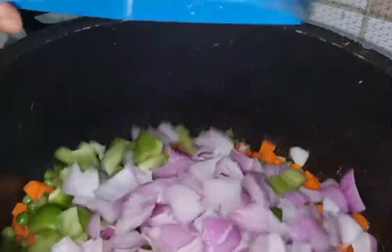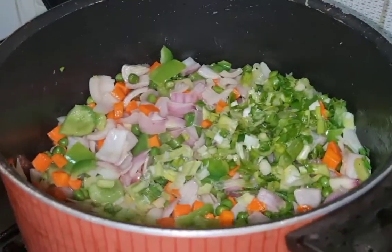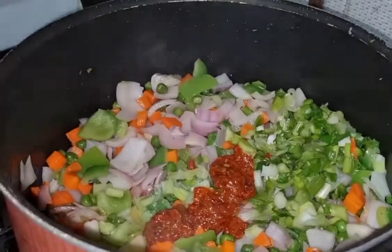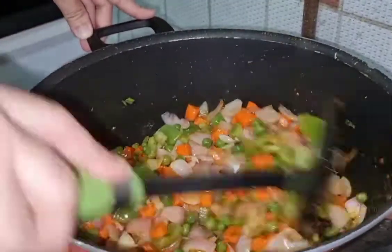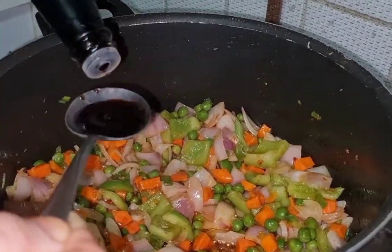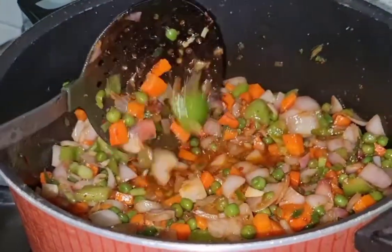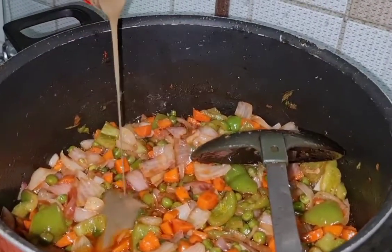Once the carrot and green peas are cooked, add capsicum into this. Then add the white part of the spring onions. After that, add Schezwan chutney — I added about 5 teaspoons because we really like spicy. Then add 3 to 4 tablespoons of soy sauce and mix all your vegetables together. Add 3 tablespoons of tomato ketchup and 2 to 3 tablespoons of green chili sauce, then mix everything really well.